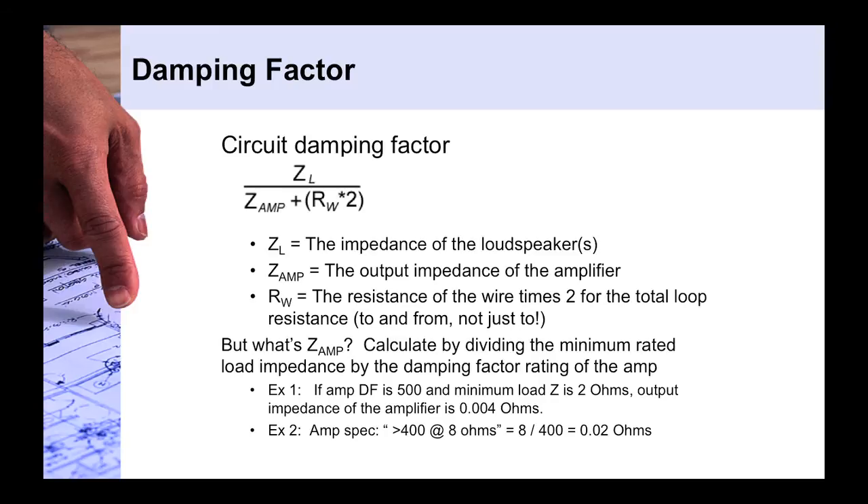To calculate the output impedance of the amplifier, take the damping factor rating from the spec sheet — which manufacturers usually provide, or you can email them for it. You take the load impedance the amplifier can handle (2, 4, or 8 ohms) and divide it by the damping factor. For example, if the spec sheet says damping factor greater than 400 at 8 ohms, you divide 8 by 400 to get the output impedance of the amplifier.